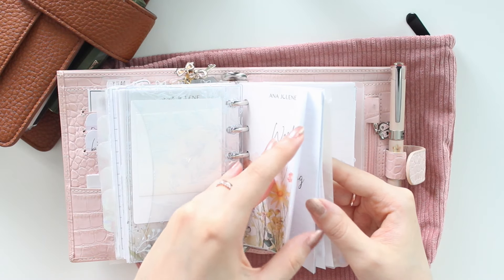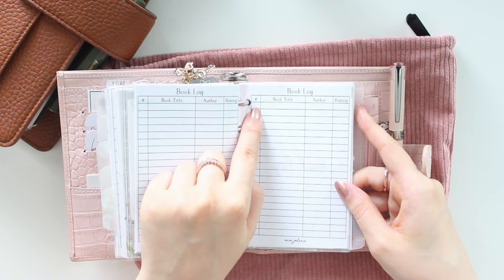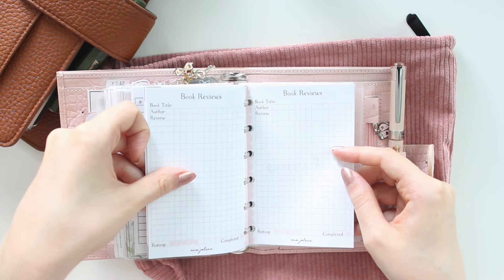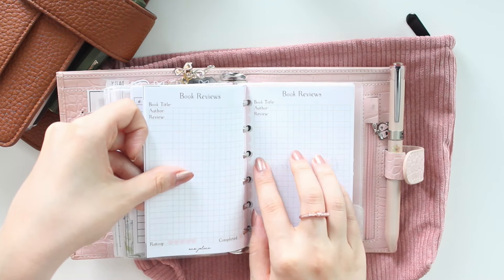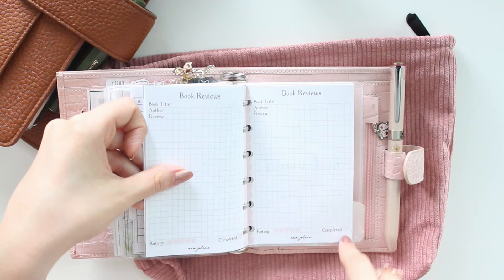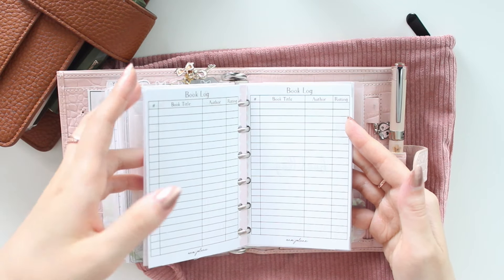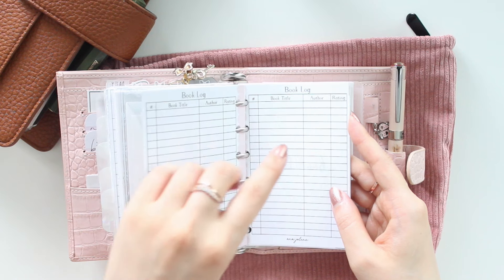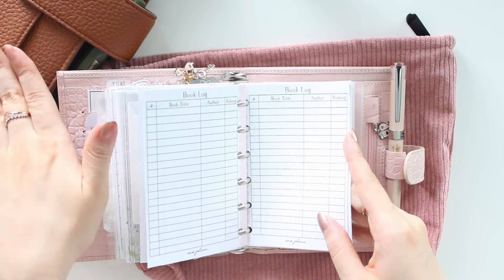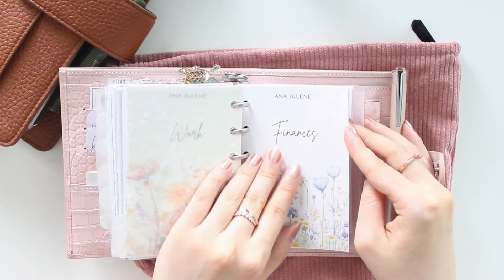I have a small work section — I'm a romance author and author assistant, so I put my book log in here with space for the number of books read, book title, author, and star rating. I also added book reviews — one book per page with title, author, review, star rating, and completion status. I like to make notes when reading on the go to transfer to my reading journal, which is A5 and too big to carry out.